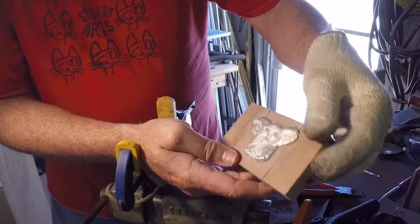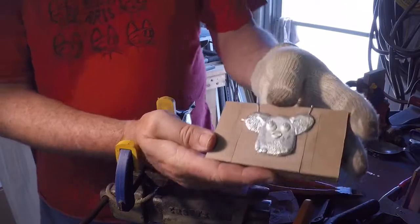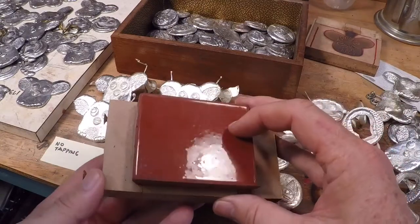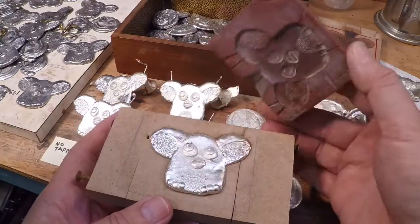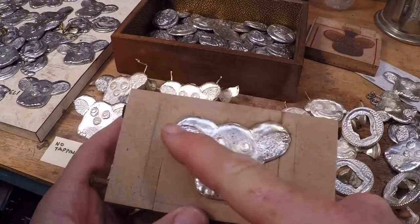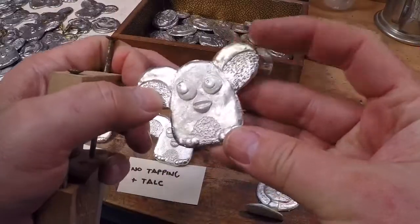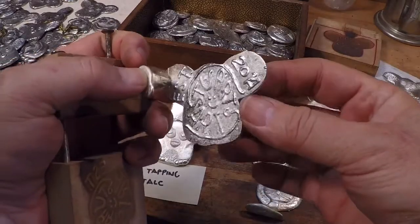Wow, that one's really nice. We'll do a few more of these and then we'll do a wrap up. This is my last casting of the day — no jostling, a level mold, and a little bit of talc in it as well. You can see the talc in there. This one is very nice, on the level of quality of the very first one I poured today. Front looks good and the back looks good. This is one of the best castings I've done so far.